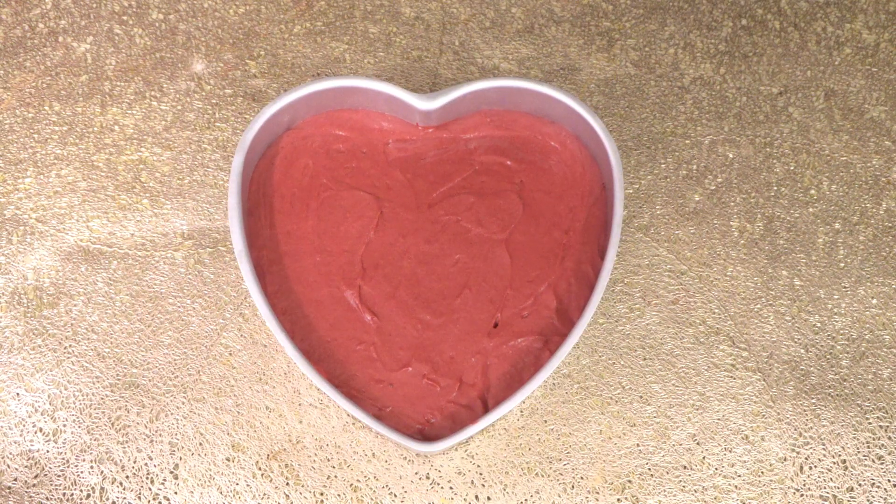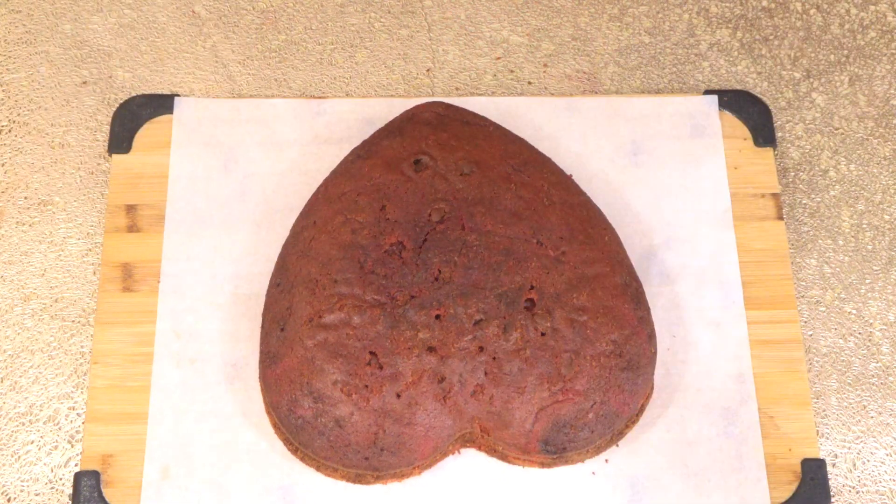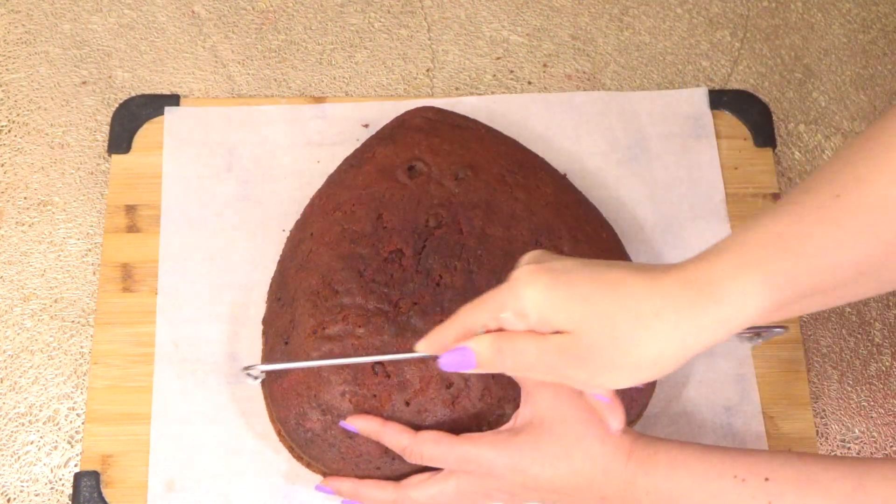Preheat your oven to 350 degrees Fahrenheit and bake for 35 to 40 minutes. Here is our cooled-down cake. Now slice your cake from the center and set aside.